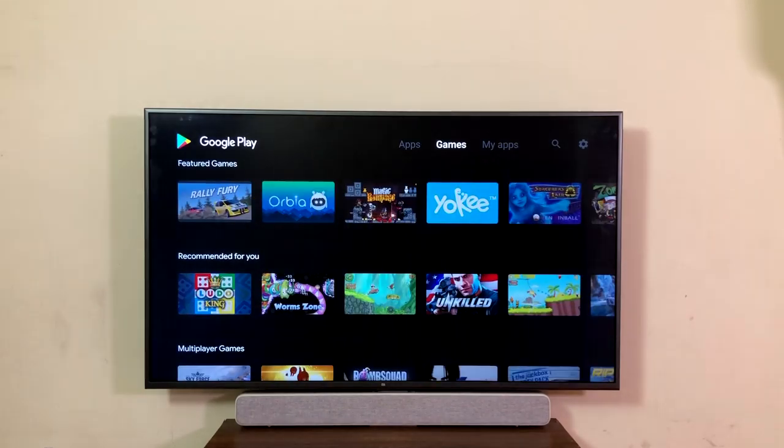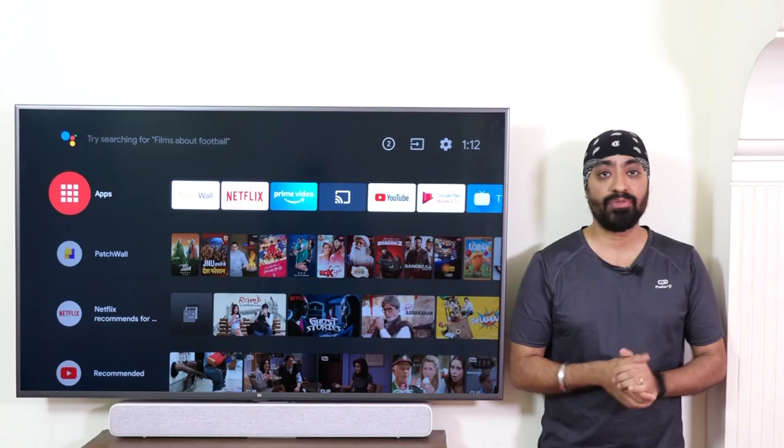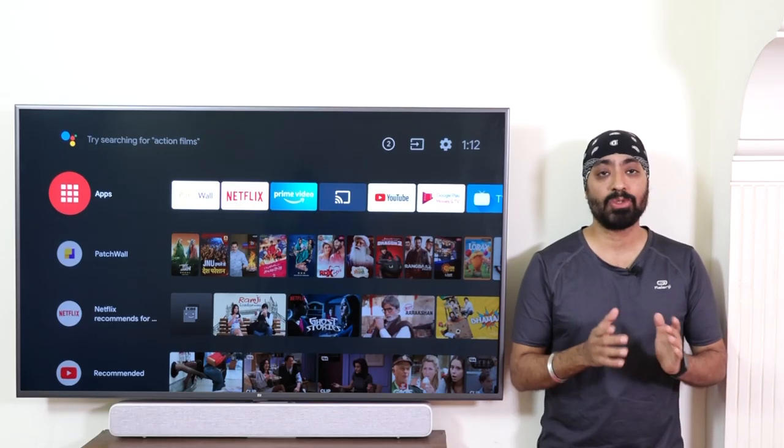There are also many official games available, though you will need a gamepad to play some of them. I'll leave the link in the description for the gamepad if you'd like to buy one.